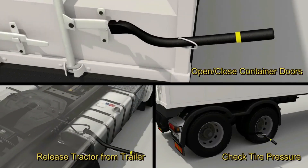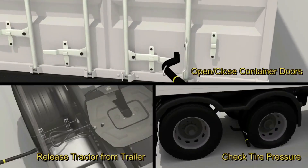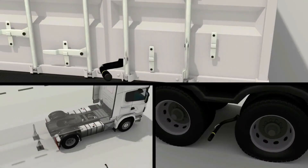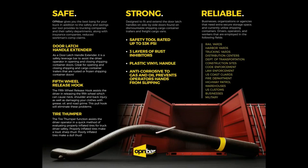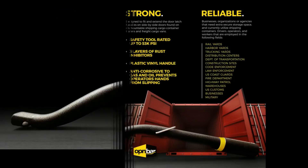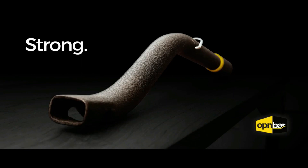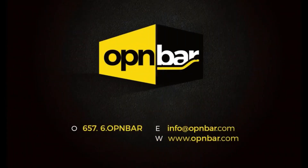Our product was originally designed for opening and closing truck trailers and shipping container doors with the safety of the operator foremost in mind. A lot of research and testing has been performed to assist its operators. Its versatility allows for increased productivity while promoting workplace safety. We're confident in the quality of our tool, with features such as 3 layers of rust inhibitors, rating up to 53,000 PSI, anti-corrosive to gas and oil, and made of quality materials in the good ol' USA. We invite you to give us a try.